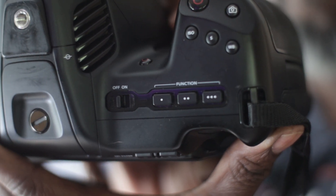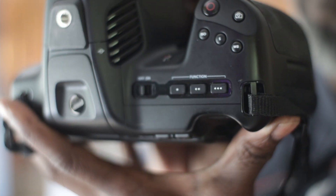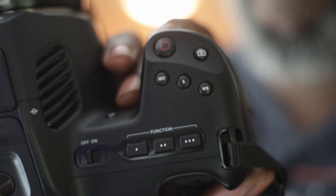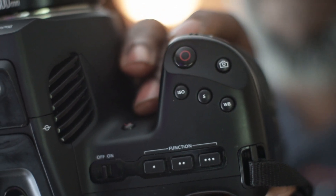The second button is for LUTs. That means you put up lookup tables on there, so you can see what it'll look like after the fact. And the third button's for a frame guide, so that you can tell whether you're doing 16:9 or something more exotic.